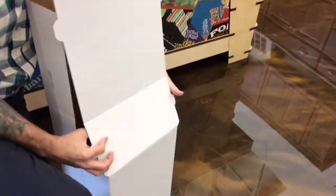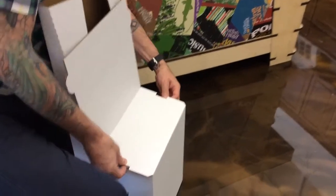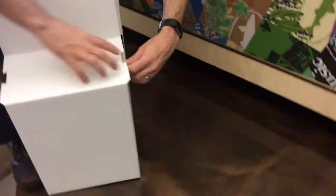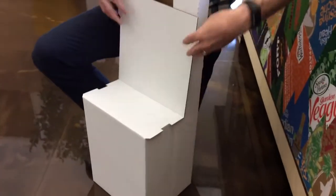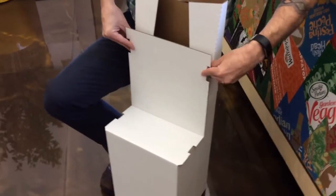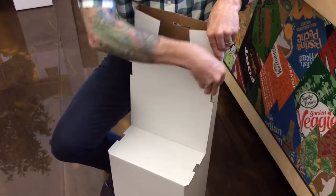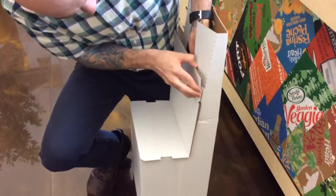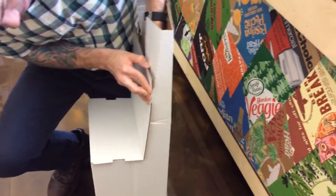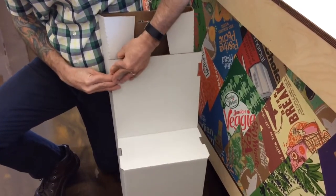Then this part of it folds down and back on itself, and the tabs go into the little slots. This can basically be put together in less than three minutes.